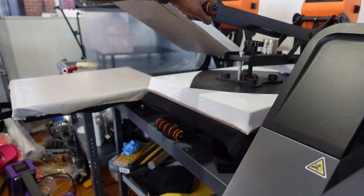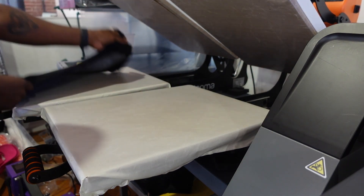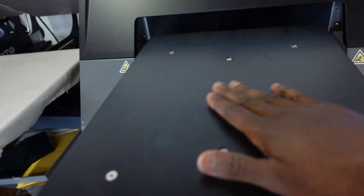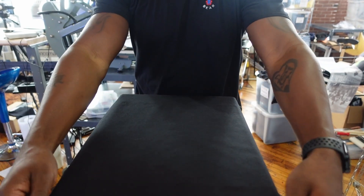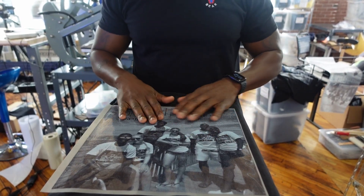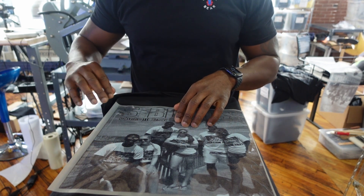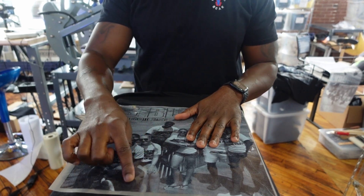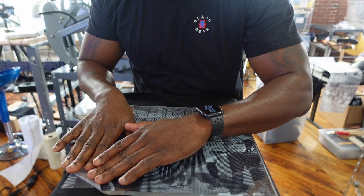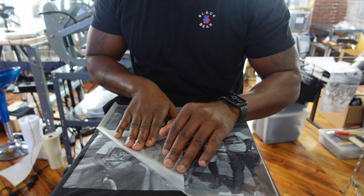Now that this is done, we're going to wait until it cools off and then peel the transfer off. I'm going to let it cool down over there on that platen. Got our transfer nice and cool, and I'm just going to roll it off in a motion and take it easy with it, because certain areas of the design don't have as much white powder — the glue on it to adhere to the shirt — because it's kind of transparent on certain areas. So it's going to be kind of a hard transfer to peel off. That's one of the downsides of doing it this way with transfers.